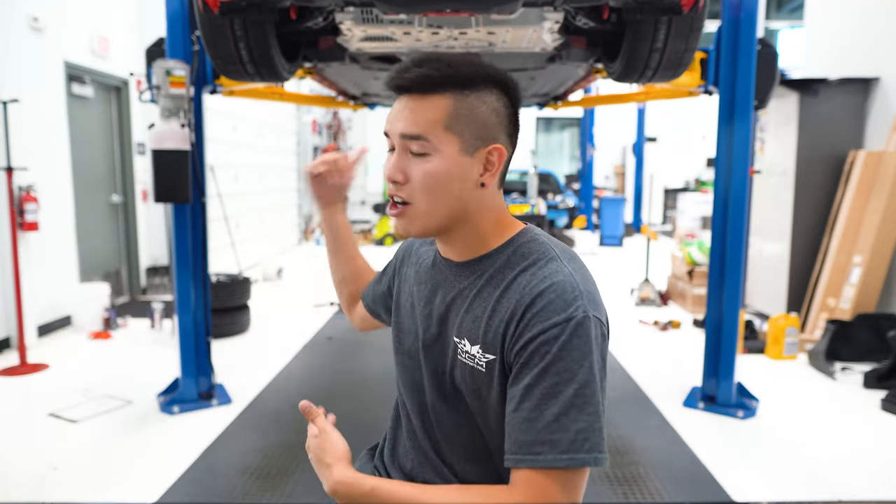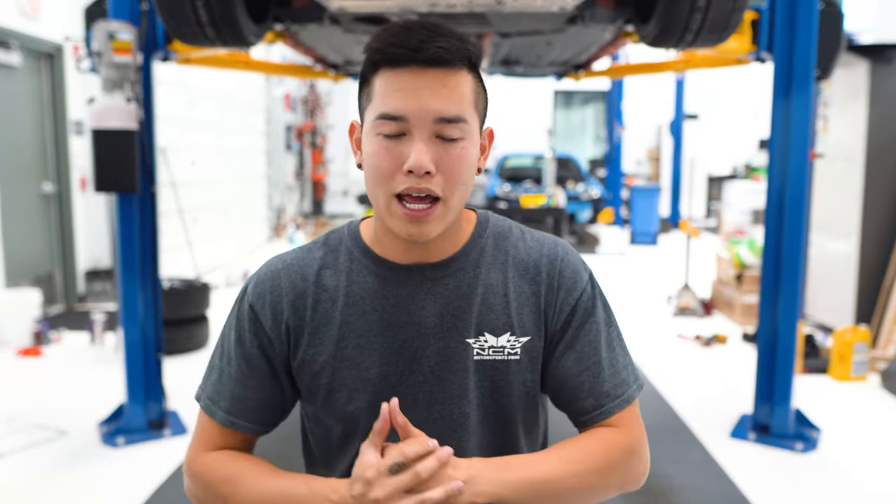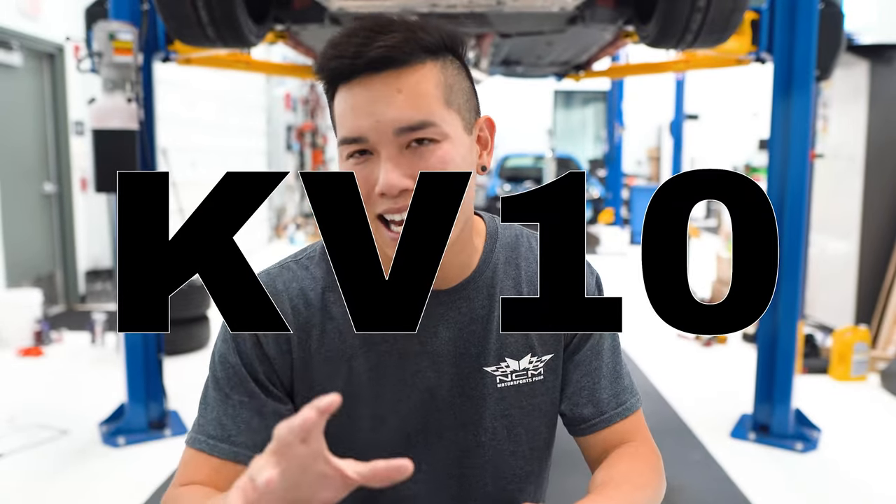All you have to do to enter is make sure you're subscribed to the channel, give this video a thumbs up, and comment below with what you've enjoyed most about the channel and what you'd like to see moving forward. I'll announce the winner three weeks from now — all the details are in the description. I also wanted to do something that benefits the majority of my viewers: if you're on the FT Speed or Subi Speed website, use code KV10 to get 10% off your order. I don't get anything whether you use it or not — I just figured I'd save you guys some money.